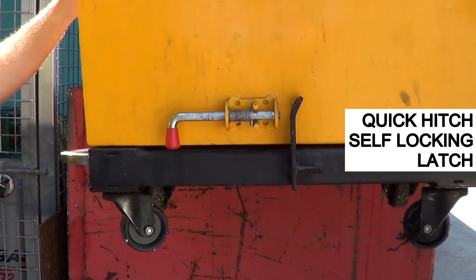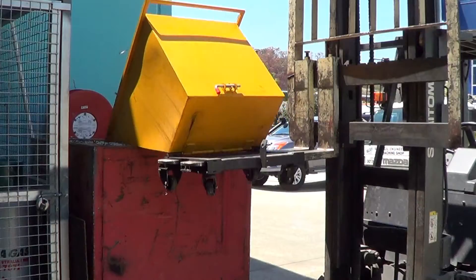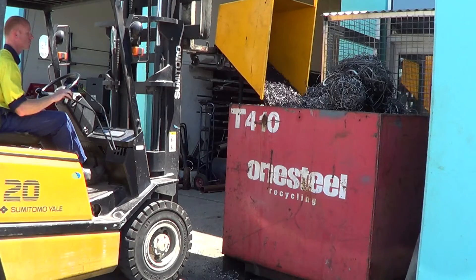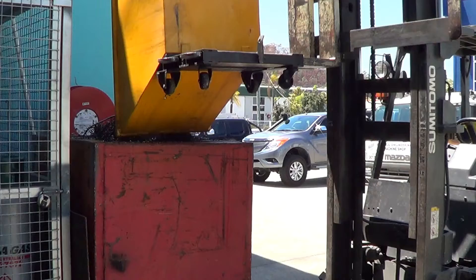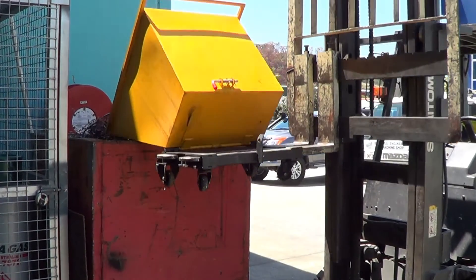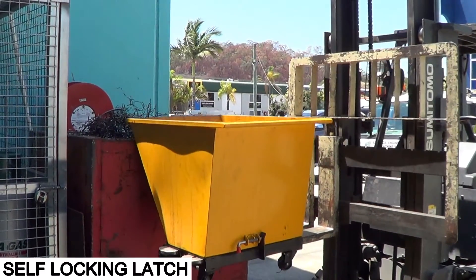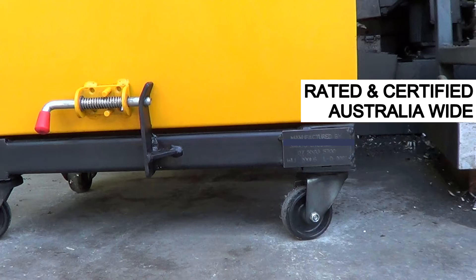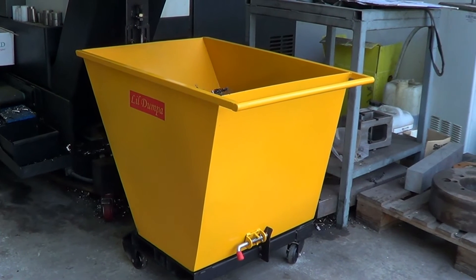Each Little Dumper is engineered, tested and certified as a forklift attachment Australia-wide. It's rated to a working load limit of 200 kilograms as per attached compliance plate and serial number. There's also an option for a drain plug to save expensive wasted coolant. Each Little Dumper is powder coated for longer life and presentation in your shop. Other colours are available.